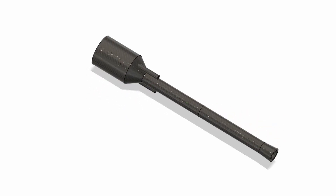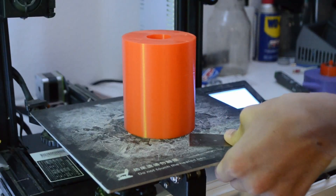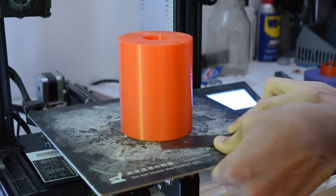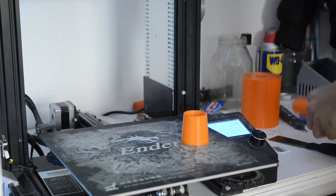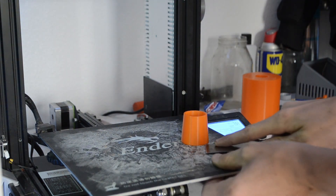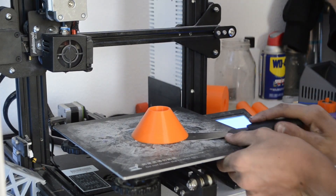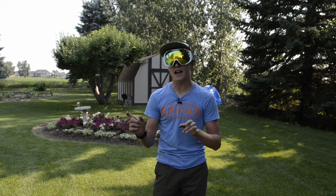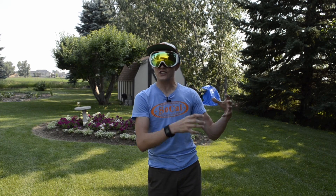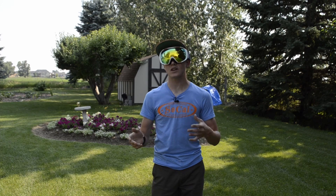According to the plans it should produce about two to three pounds of thrust. After printing out all the molds, I then super glued the two tail pieces and the end pipe together, and also the combustion chamber and the conversion. Then I mounted them on a piece of PVC pipe and it was time to laminate.